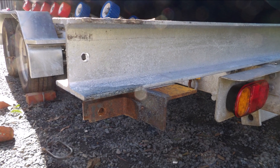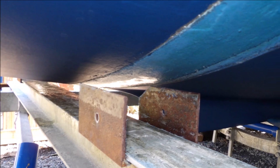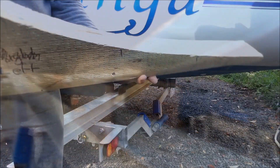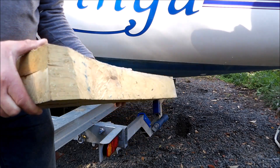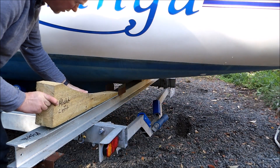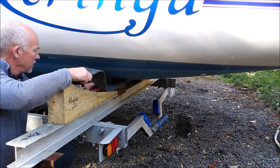Lifting beams consist of 100 by 100 H-beam at 14.7 kilograms per meter. Stop braces of angle were welded 100 millimeters from either end, with brackets to hold the high lift jacks. Further brackets welded along the length hold and lock in place the hull support blocks.